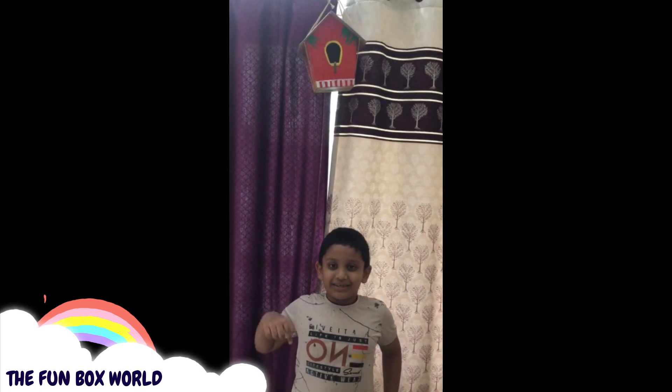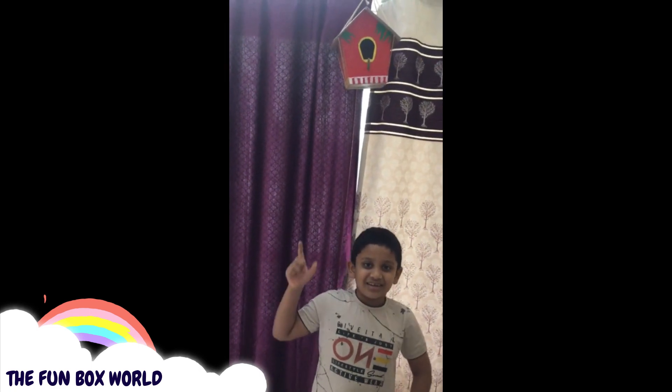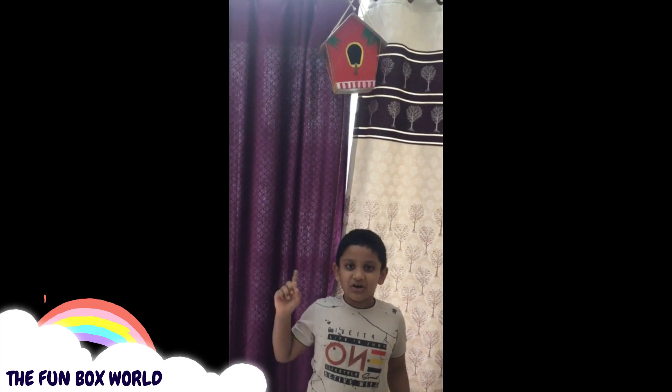Please like my video and subscribe to my channel. Next time I'm going to teach you how to make a paper bird. Thank you, bye!